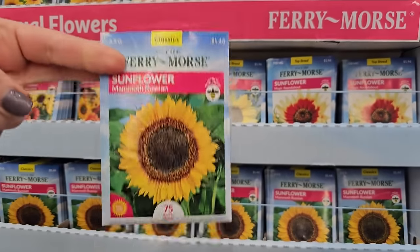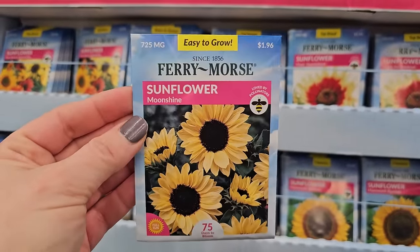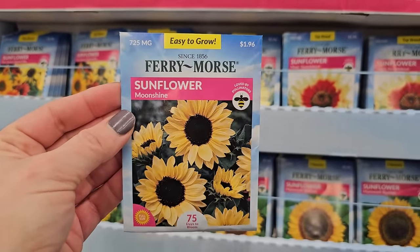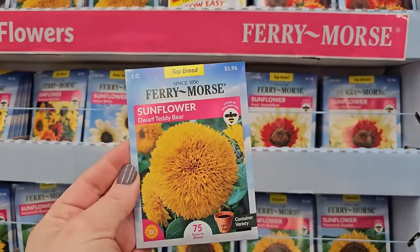I'll tell you, these do make a statement though. Another pretty one that looks like it has a double petal — this one is called Moonshine, a creamy yellow-looking bloom. This one I grew last year too. It's real cute — the Teddy Bear.